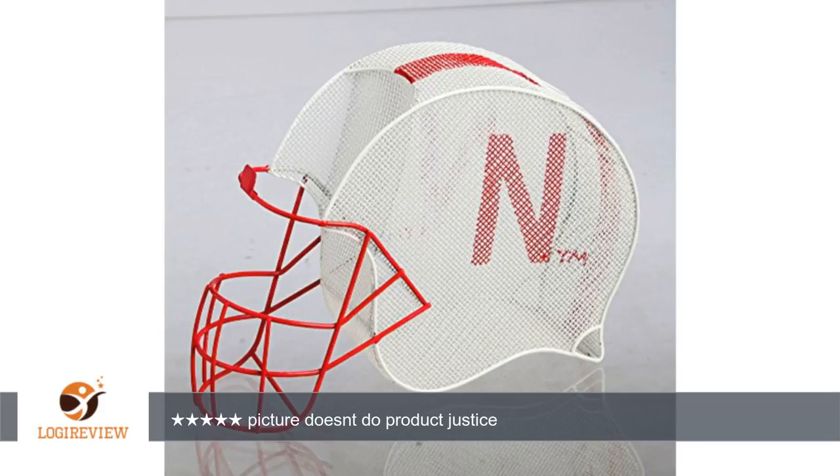A customer wrote: great looking. Excellent for a college sports fan. Fits a bottle of wine and tons of corks. Something that is great for year-round display. Picture doesn't do product justice.